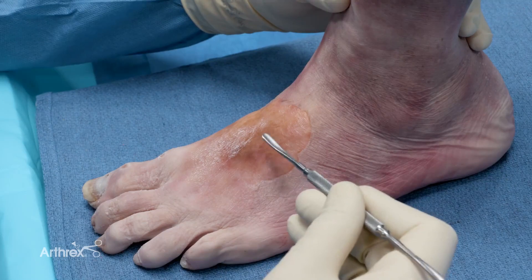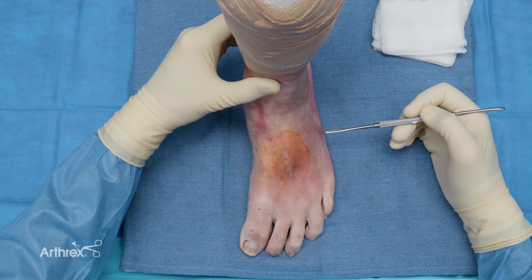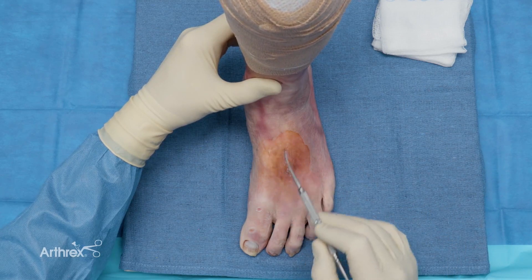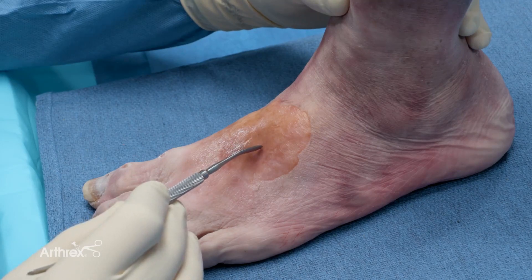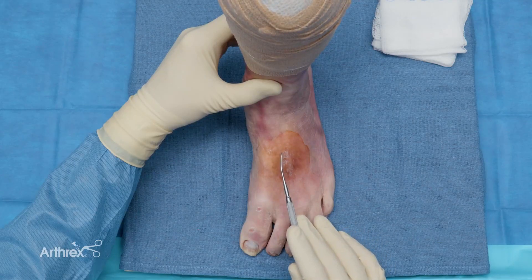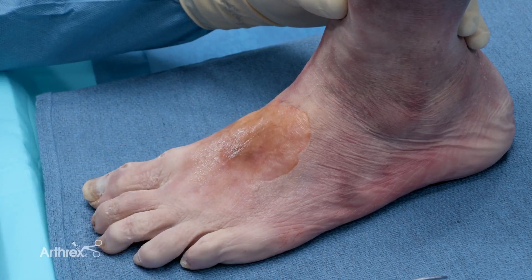If they have significant instability in the sagittal plane, then a diamond-shaped Lisfranc plate can also be utilized. This plate would allow fixation or stability of the first ray and the second ray. The incision for this portion would then be moved from this lateral base to more primarily over the second metatarsal. That allows you enough soft tissue protection of the neurovascular structures when you elevate to then place that plate for your sagittal plane fixation.